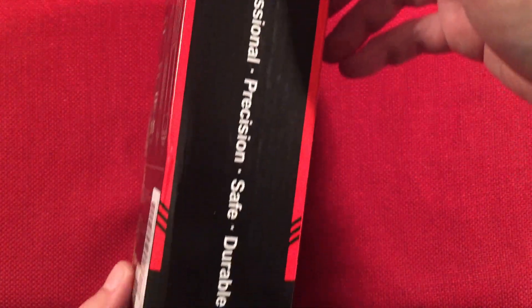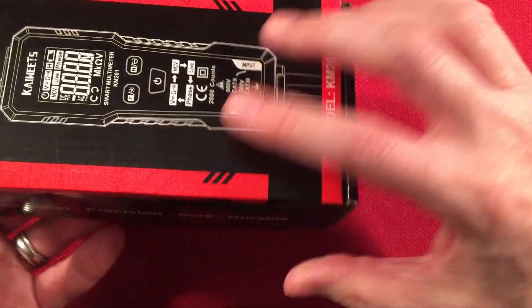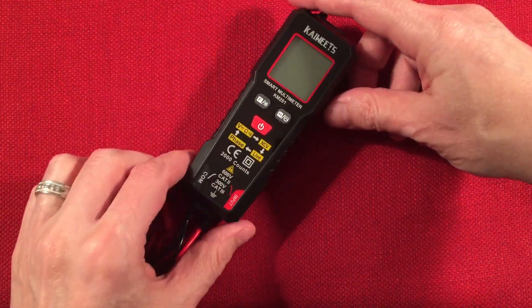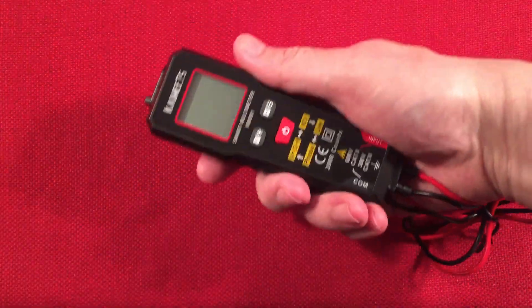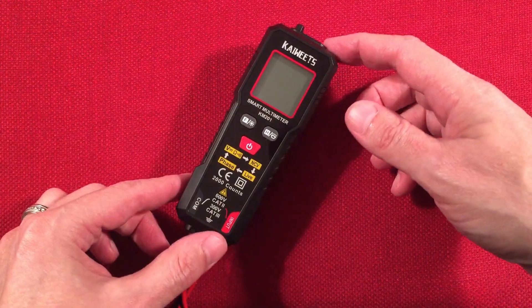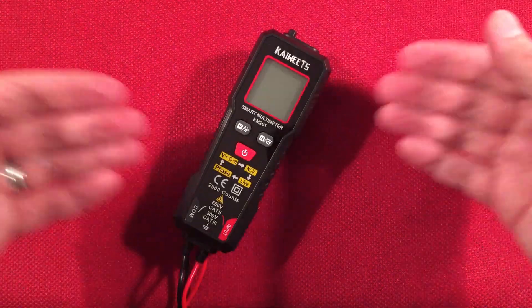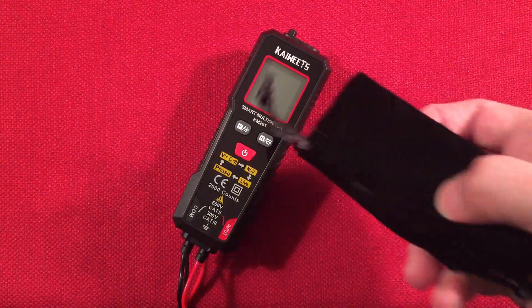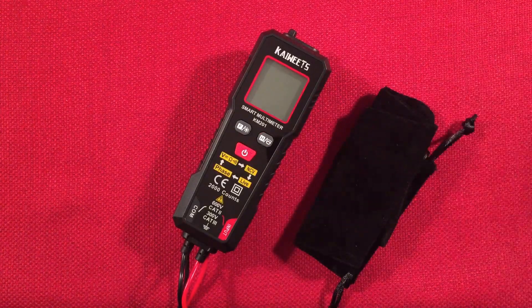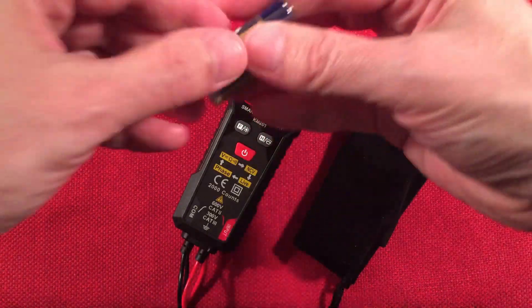Took everything out of the box to show you what you get. So we get the KM201 — right away you can see that it's small and compact, loving that. We'll demo it in the video; you can see it doing everything that's possible except for phase, which I probably won't cover, but it's a very cool multimeter nonetheless. They also give us a carrying bag — for $12, amazing. And batteries are included; it runs on two AAAs.